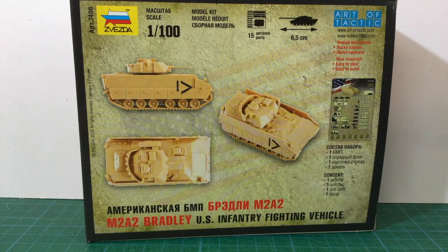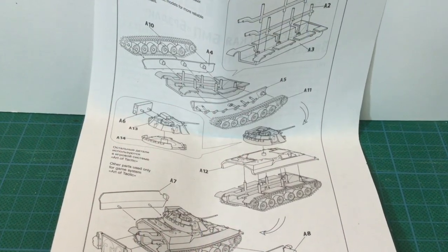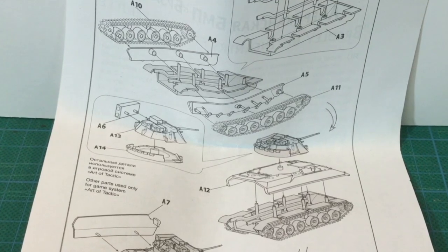The kit is 6.5cm long and has 15 parts, including the game flag used in the Hot War game. The box notes the kit's styrene is the slightly harder plastic Zvezda shifted to, that's easier to glue and paint. The kit also contains a decal sheet — pretty simple, with just black tactical numbers and chevrons. Ironically, the name of the kit is misspelled on the sheet. Inside the box is also a card for the Hot War game and a one-page instruction leaflet. Instructions are pretty simple and clear, and should help you get this built.